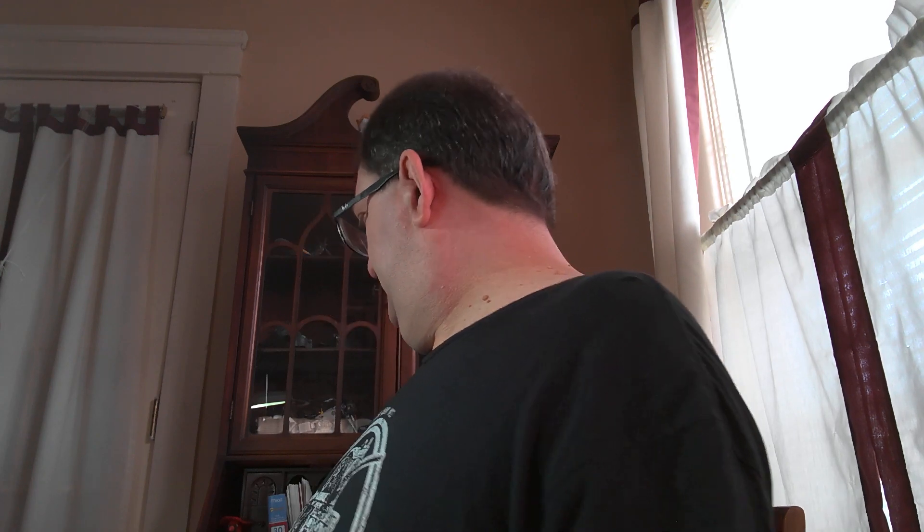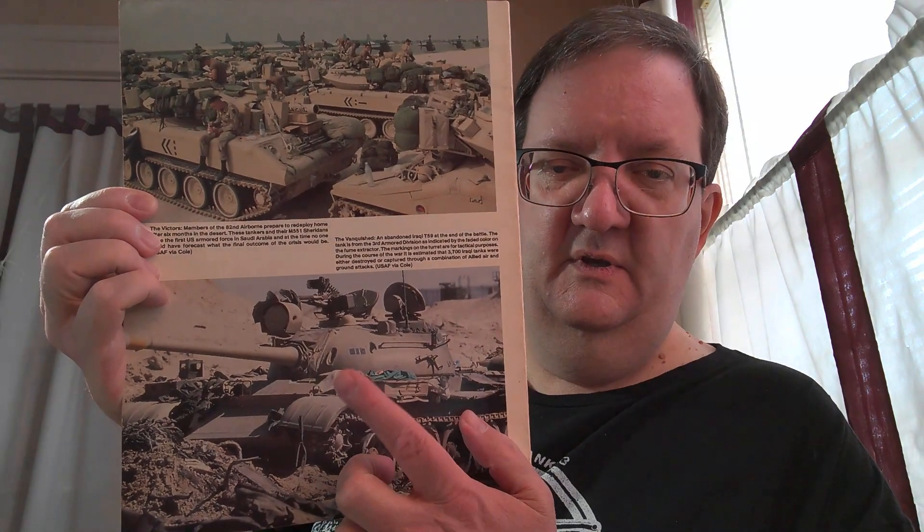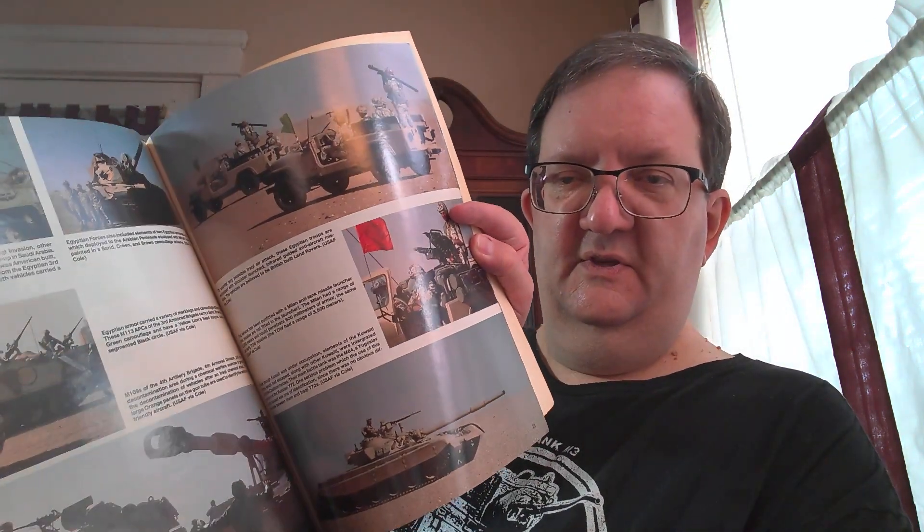All of these came out in the early 90s, just after the war. Another one here is Desert War, Ground War, Desert Storm — from Squadron Signal Publications, a slightly different company. You can see some great photos of an Iraqi tank with its unit markings, American tanks. This has got a lot of great stuff, some of which overlaps with the other books, but still quite a lot in that one.